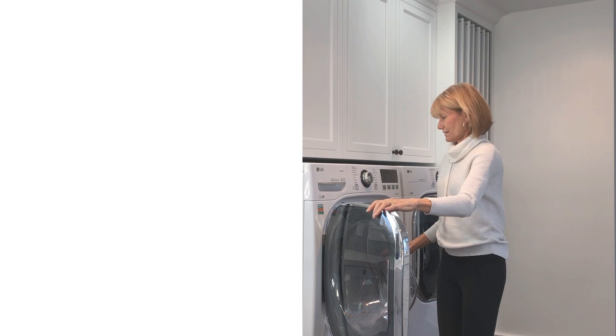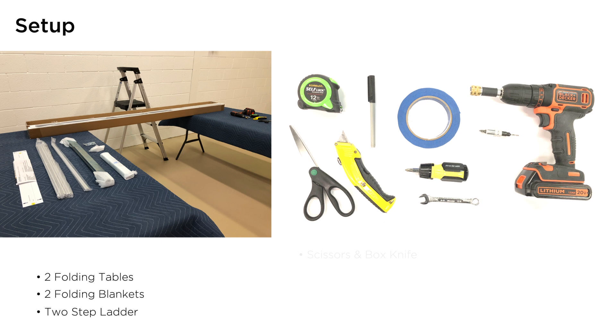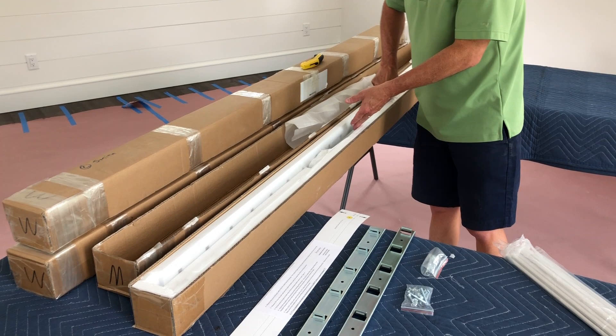Now that your cabinet is ready, installing the DryAway system will require some of your own tools. Assembly works best using two folding tables covered by moving blankets to build up the frames at a working height. Other tools you will need are listed below. Once you have your table set up, you can put the boxes of DryAway on top of the tables, spaced out so you can work on each end.